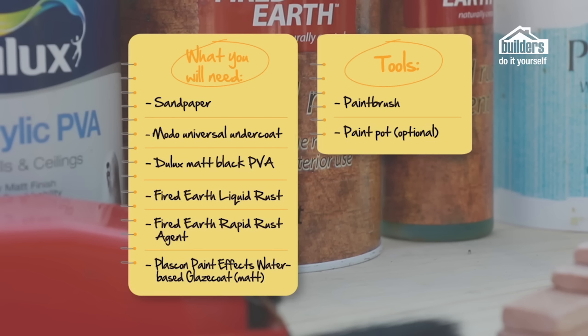What you're going to need: some sandpaper or a power sander, Modo Universal Undercoat, Dulux Matte Black PVA, Fired Earth Liquid Rust, Fired Earth Rapid Rust Agent, Plascon PaintFX Water-Based Glaze Coat, and the tools you'll need are a paintbrush and a paint pot.